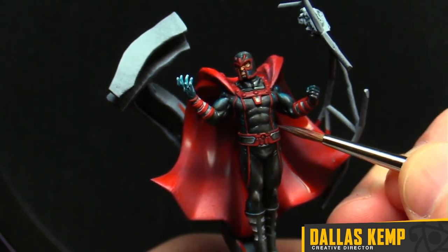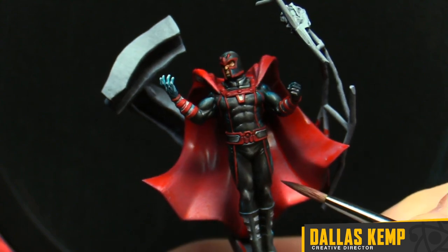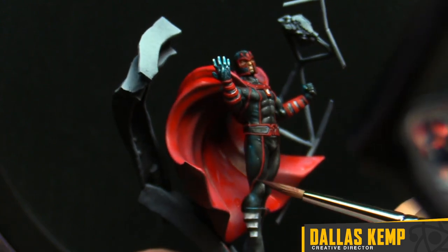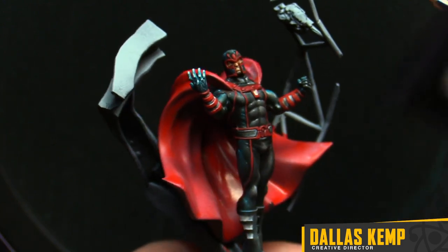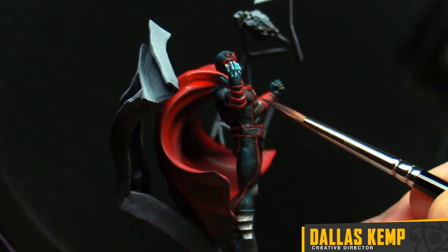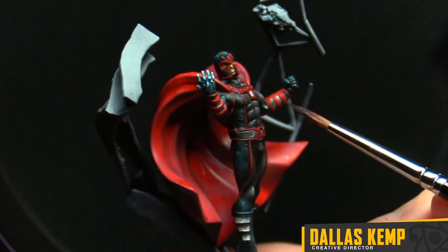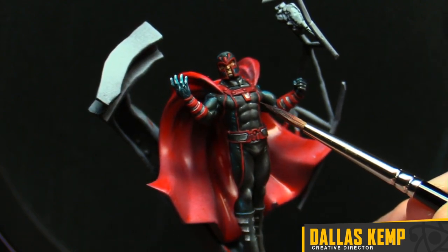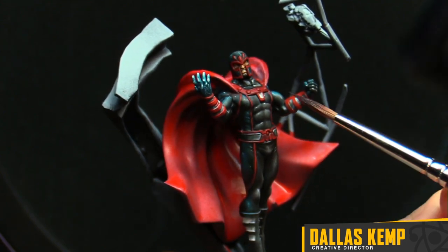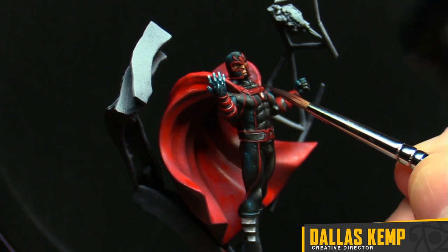Crisis Protocol has so many neat characters in the Marvel Universe. As Schick and I have said many times, the ultimate dream would be to get to everybody — everybody should get their favorite characters. I do like painting multiples of the same character because you can really get in there and try something different and unique sometimes.